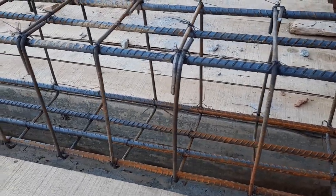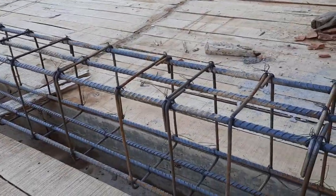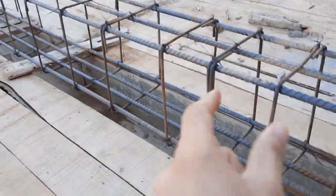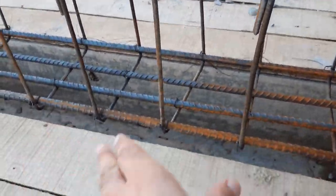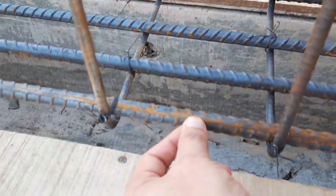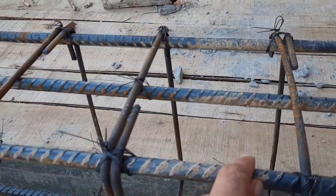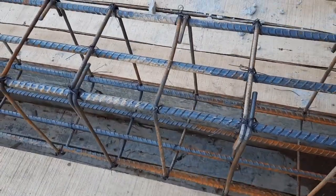Assalamu alaikum guys, welcome back to Civil Engineers YouTube channel. Today I am on this construction site and I will show you some big mistakes, especially in the RCC top beam — this is a slab beam, top beam. First, let me discuss the size of the beam. The width is 12 inches and the depth is 16 inches, so it's a 16 by 12 inch RCC beam. At the bottom we have four steel rods of 16mm diameter, and at the top we have three steel rods also of 16mm diameter.